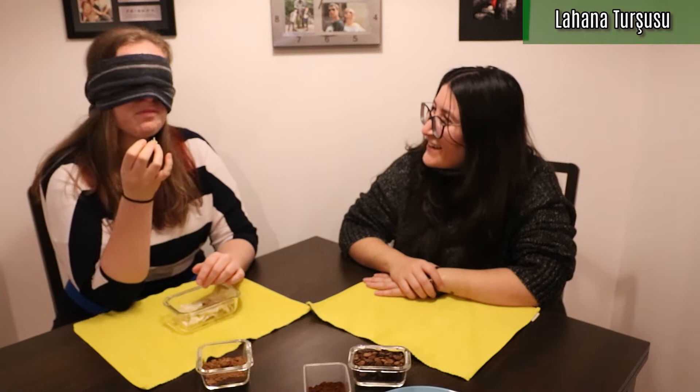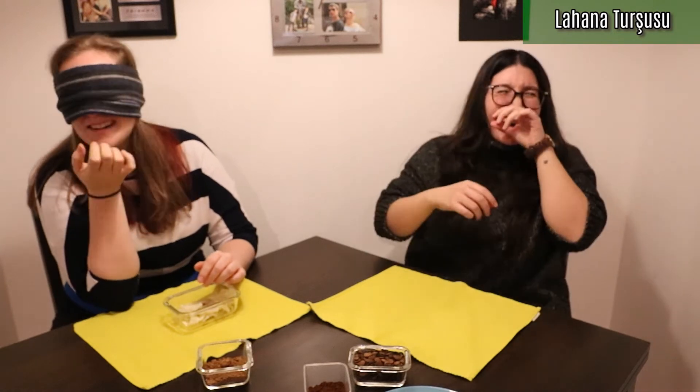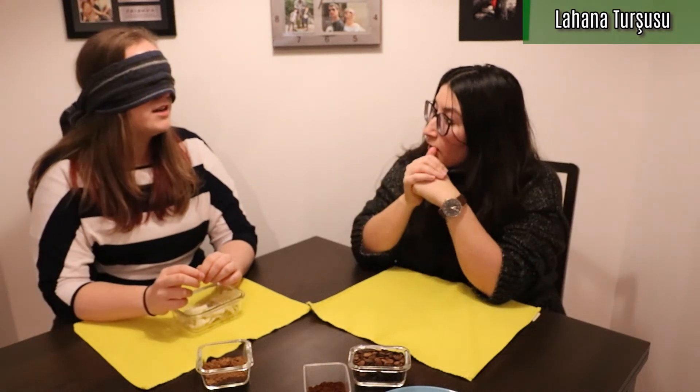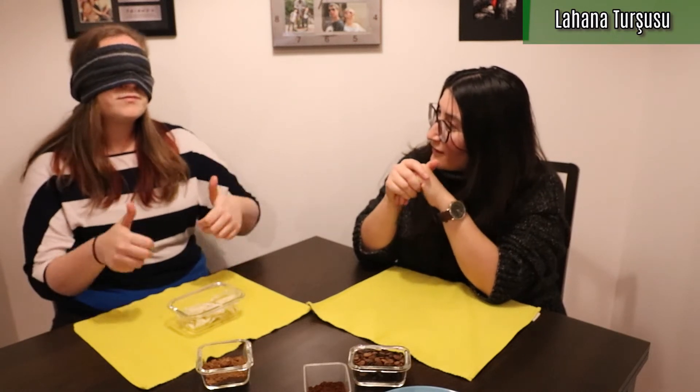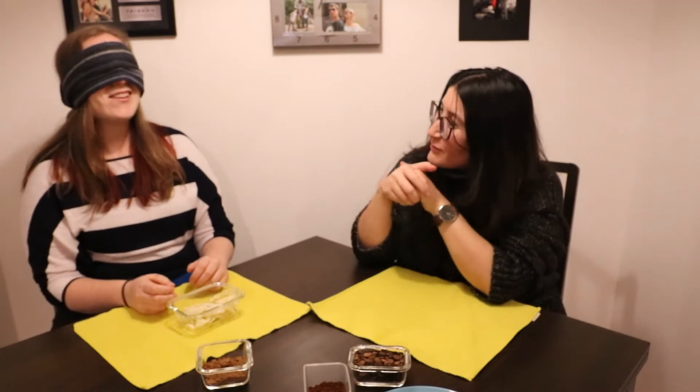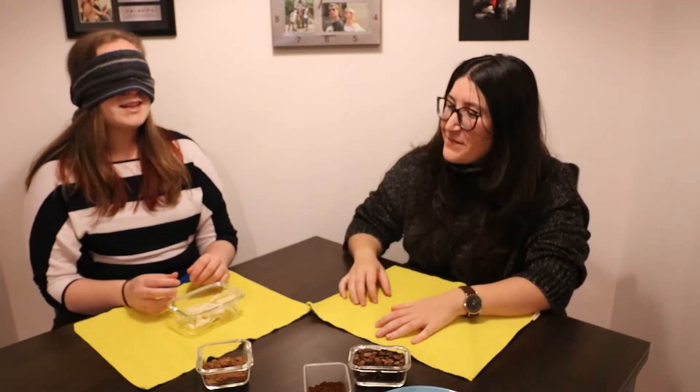Oh, it's very salty. Oh god. Are pickled things usually just salty? Turkish ones are. But it is like cabbage, right? It is cabbage. That was really, really good. Yay. Would you like me to bring you a glass of water? No, it's good. I think I'm good to move on to the next thing.